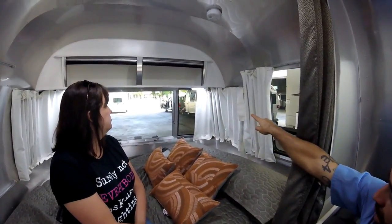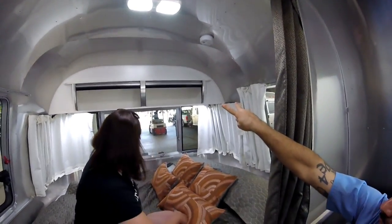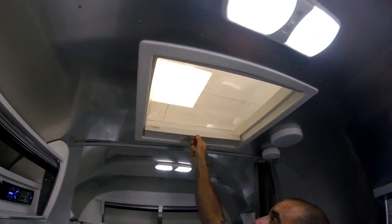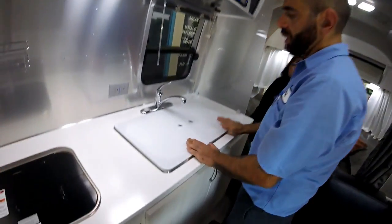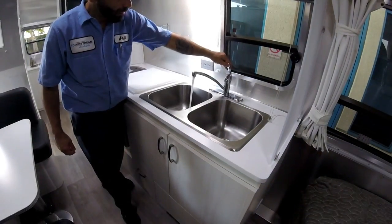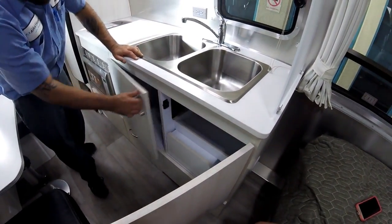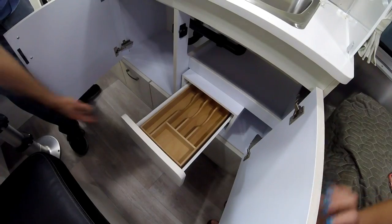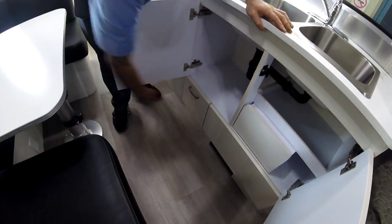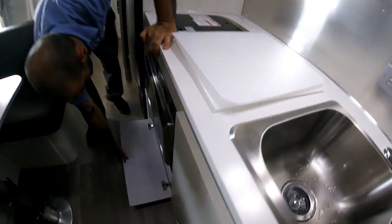You have two reading lights — both LEDs, manually operated. There's an overhead compartment, and the bedroom light is manually operated too. You have a skylight. Up here is the sink with two cutting boards — just like a regular home closet setup.